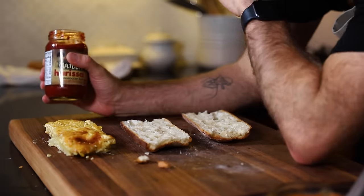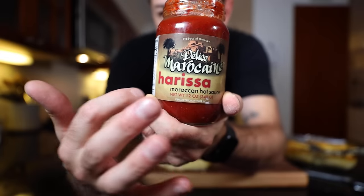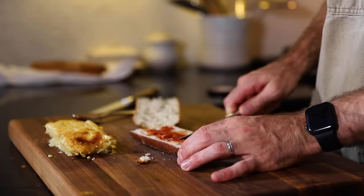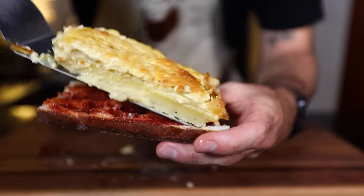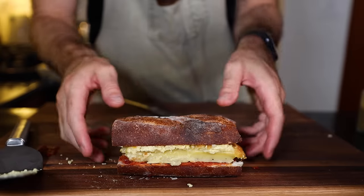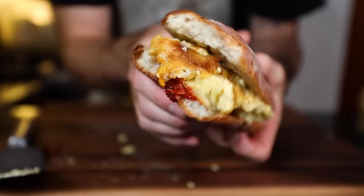There are a few ways to eat this, but what I'm gonna do is make a sandwich out of it. And I have this right here — harissa, a blend of hot peppers, oil, and various spices. North Africa's favorite hot sauce. And then sprinkle some cumin on top.